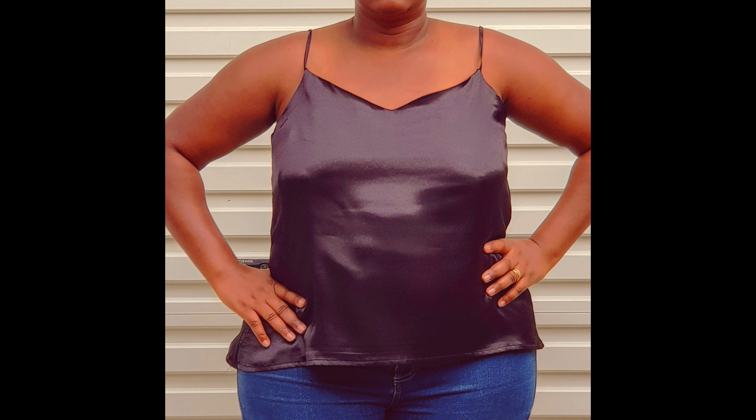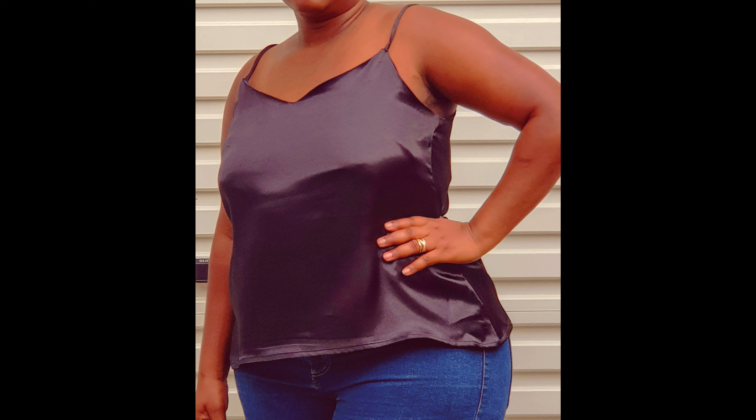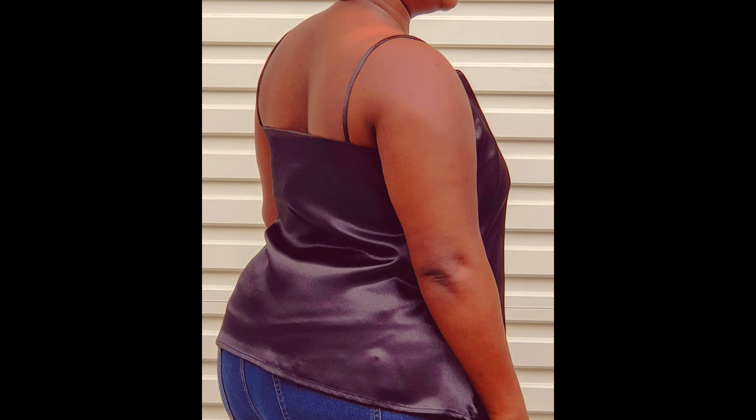Hi, it's Future from Soulmate. Welcome to my channel. If you want to see how I make this beautiful satin slip top or camisole top, please stay tuned. Make sure to subscribe to my channel so that each time I upload new videos you get notified.